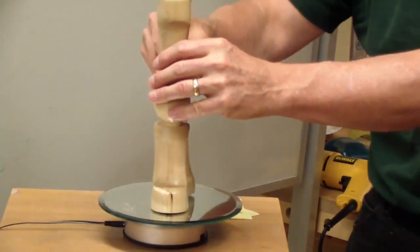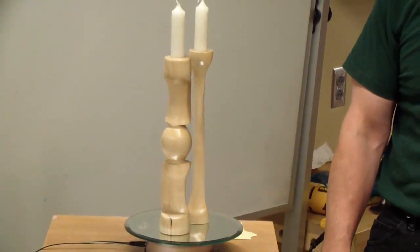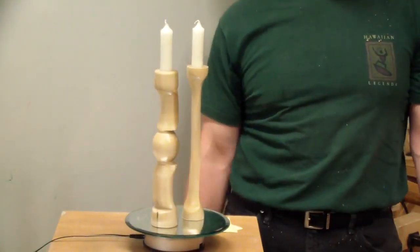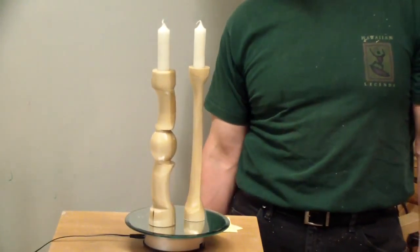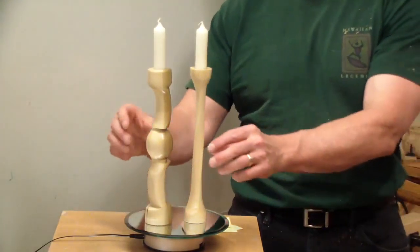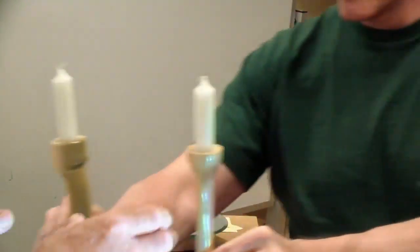A couple of candlesticks — off-center, multi-axis candlesticks. Looks like poplar. Very nice — I can see those on my table.